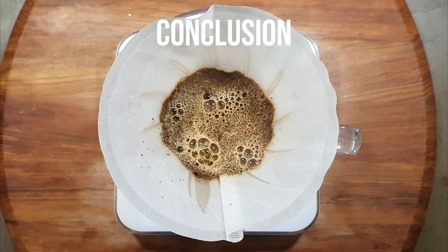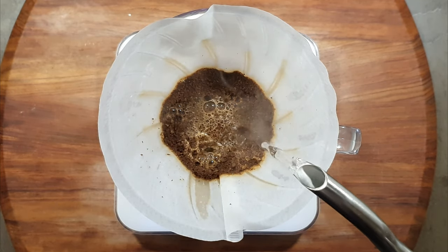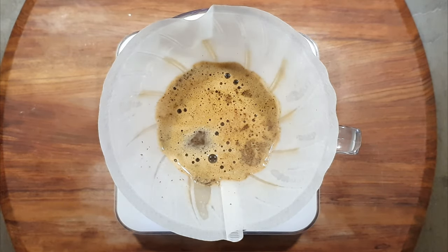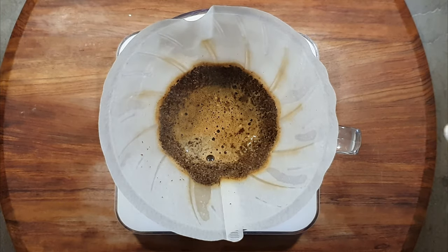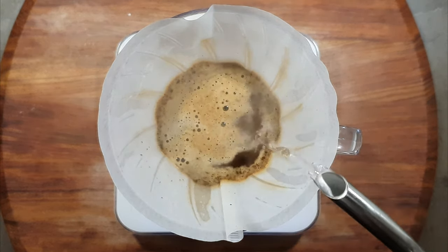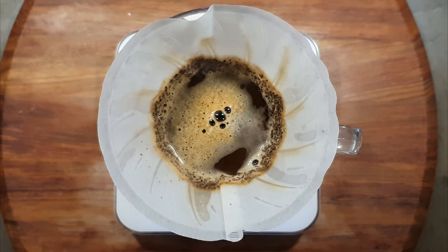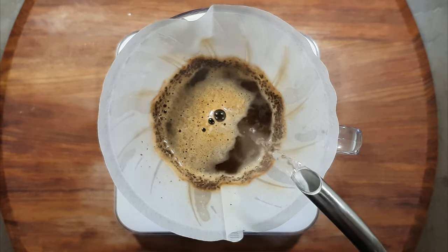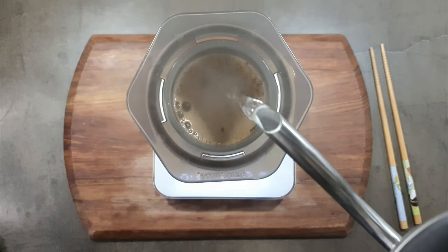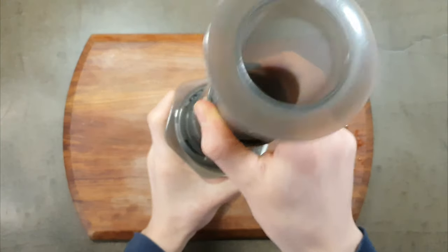Grinding your coffee with one of these two grinders is much much better than using pre-ground and they're also quite good for their money. If you're just getting into coffee you may want to buy one of these grinders. The RhinoWears tastes a bit better and has better uniformity, but the Hario beats it in many other things including adjustment, which I think is very important in a grinder. In the end the choice is yours, but I would probably prefer the Hario. From there you can always take the next step and buy a grinder from Timemore, EasyPresso, or maybe a Comandante.